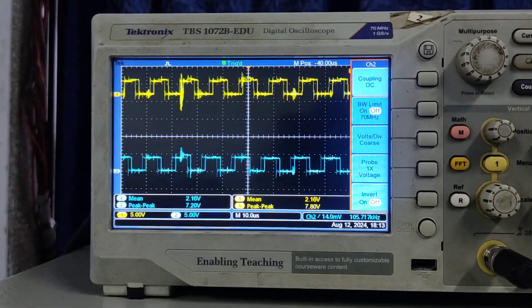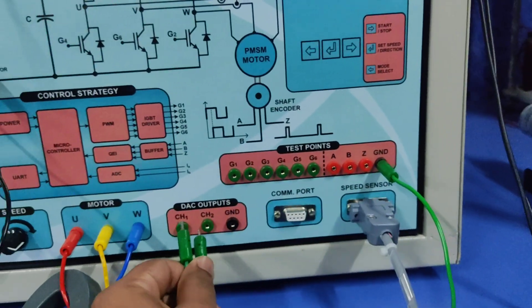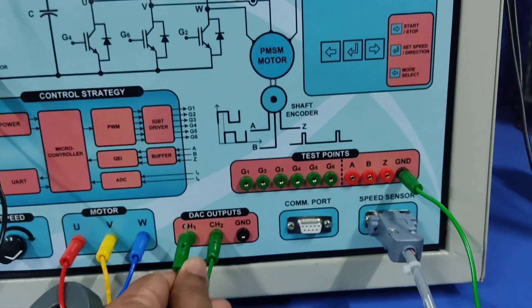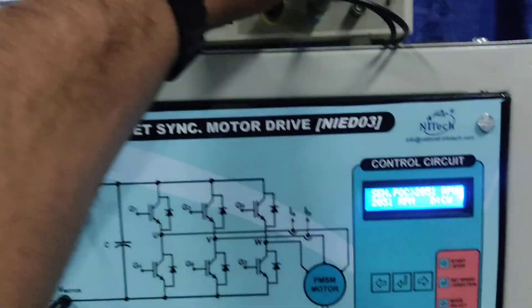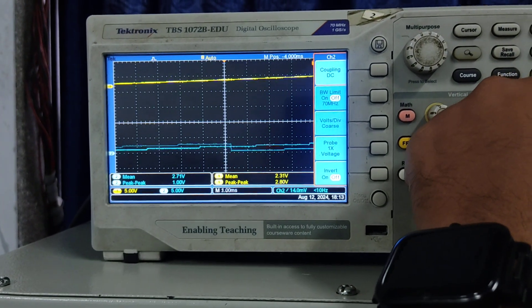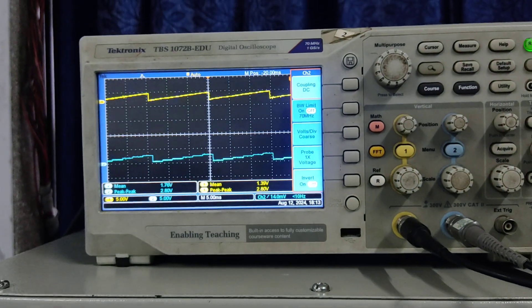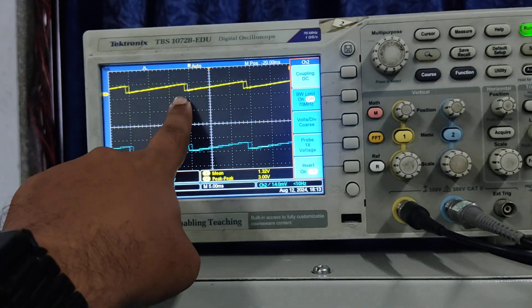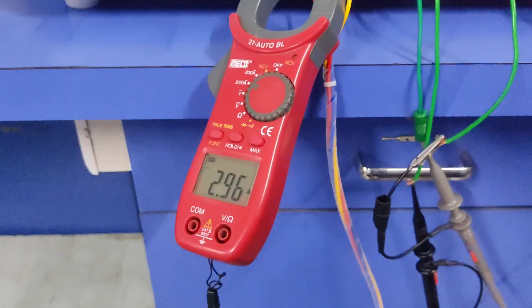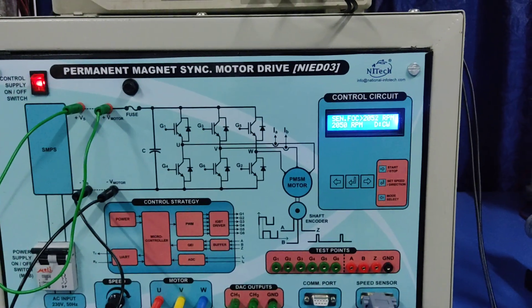Now we will see the gate pulses. We have connected channel 1 and channel 2 here, and the ground is connected here. In this sensored FOC you can see the gate pulse — deck 1 is for the sector and deck 2 is for the estimated angle.